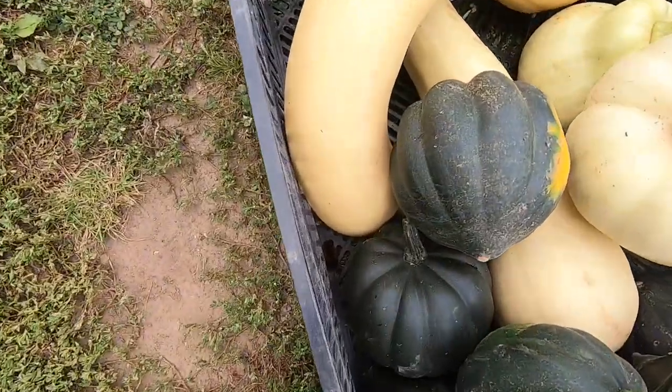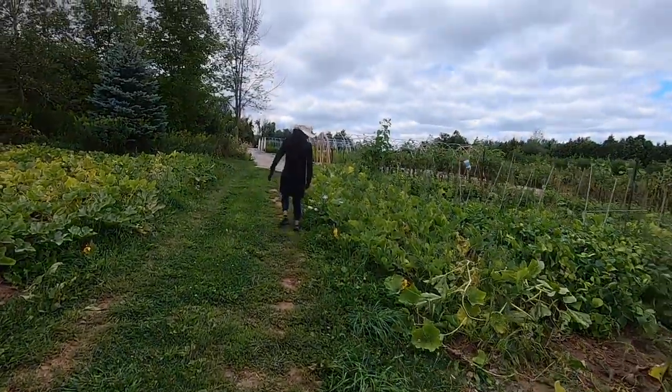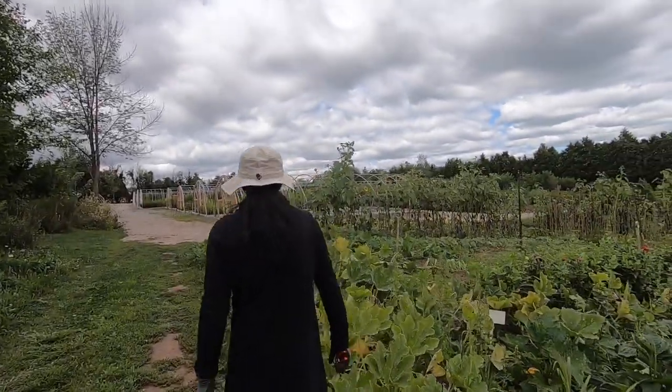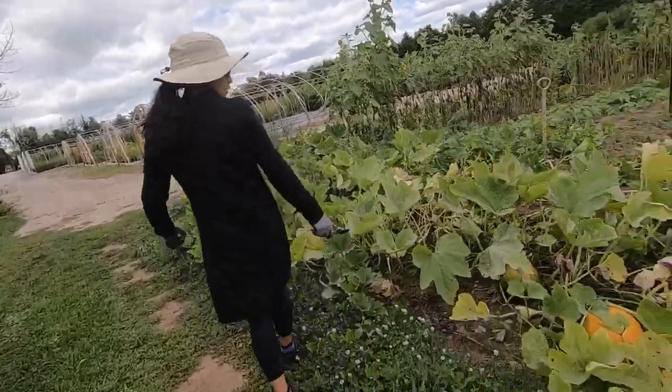No, it's a woolly bear caterpillar. Do you want to show them the biggest pumpkin? Yeah, where's the pumpkin? I feel like we had bigger ones last year. Look, there's that one.